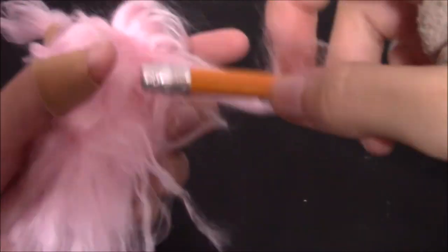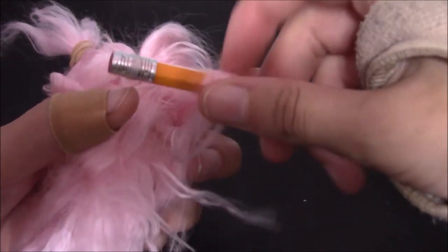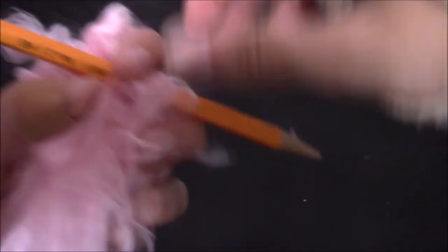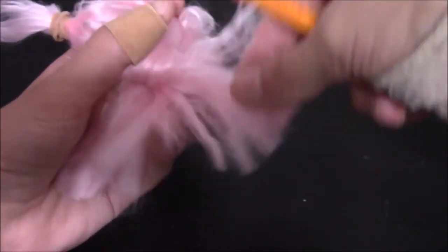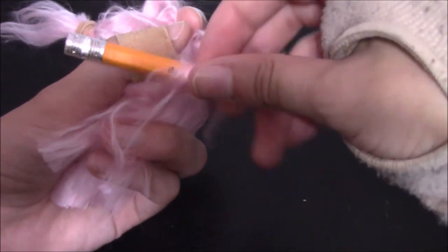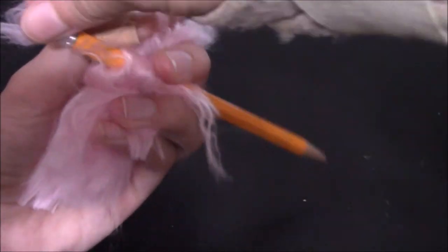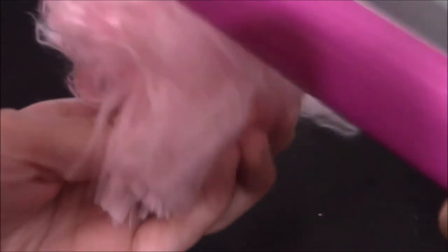To curl the hair, I wrapped the little pieces around a pencil and then put a straightening iron to it. It didn't end up coming out how I expected it to, but I ended up loving it in the end anyway.